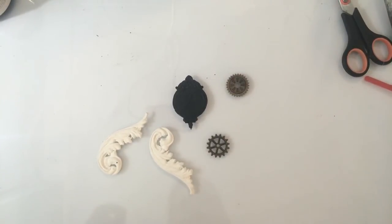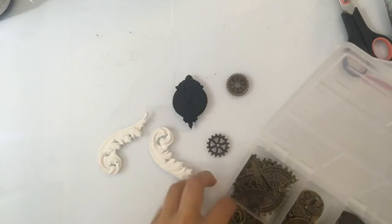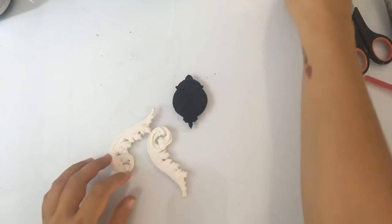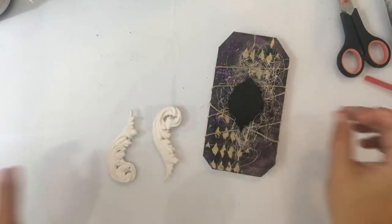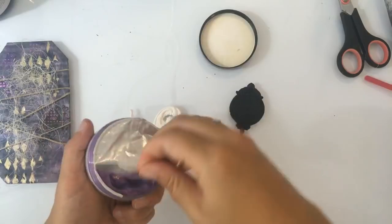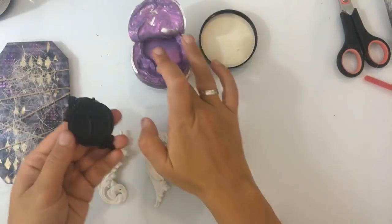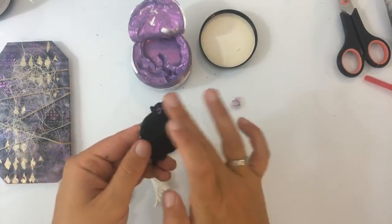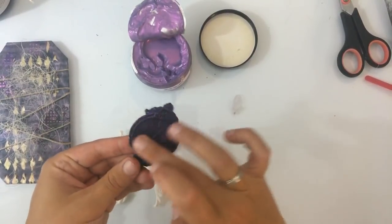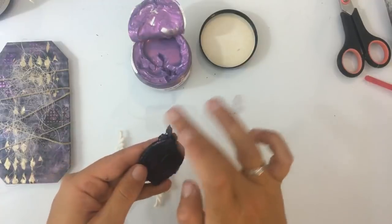Kijk deze — ik wilde er nog wat meer op plakken eigenlijk, maar ik had nog niet helemaal bedacht wat. Welke kleuren zou ik nou doen? Zou ik die paars doen? Ik denk dat ik er al overheen kan. En dan ga ik laten zien hoe het eruit ziet met je vingers — kijk, dan kan je het dus aanbrengen net zoals je dat met de wax doet, gewoon met je vingers. En dan doe je alleen maar een klein beetje — niet helemaal dekkend, niet te hard drukken. Gewoon een beetje van dat spul aan je vingers.